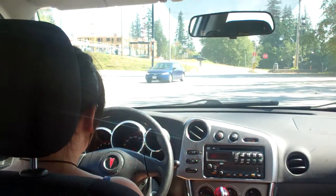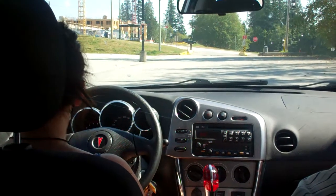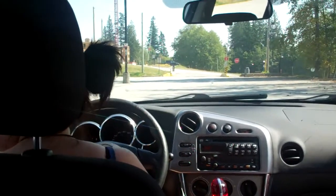Let me guess, you're going to park right there. Please don't park right there. She's talking on her cell phone? Yeah. Jeez.